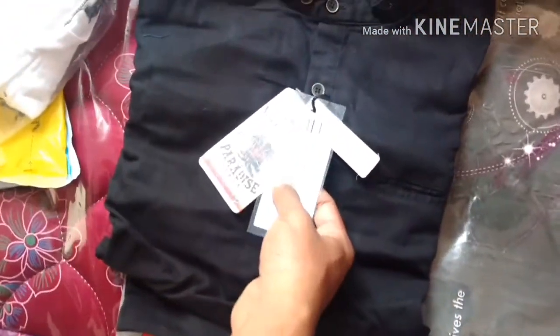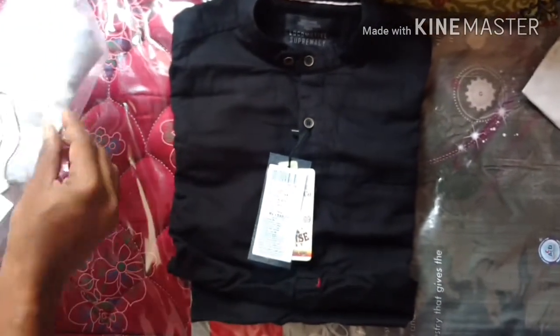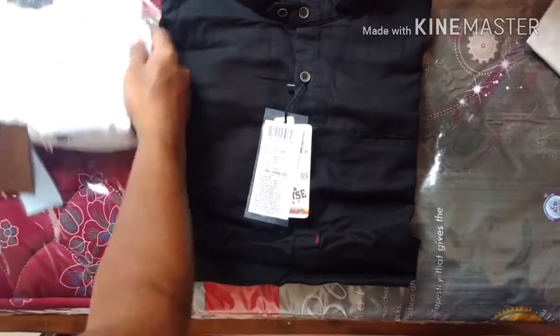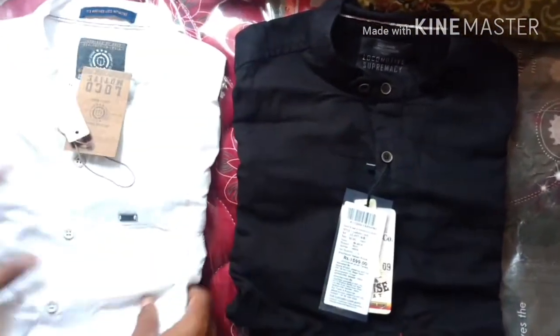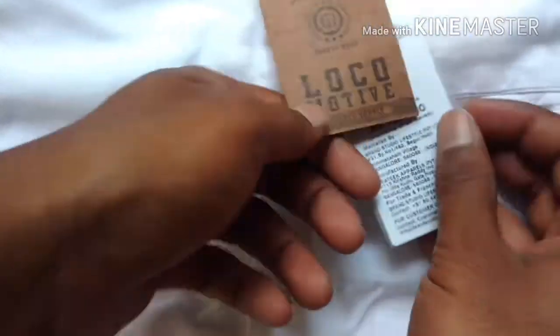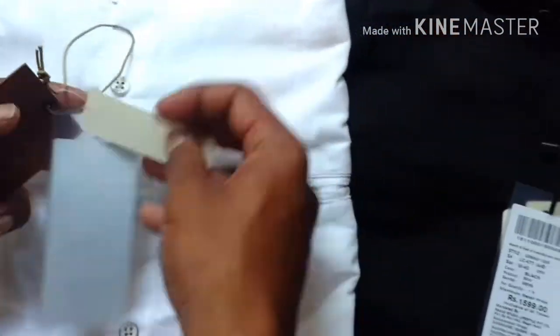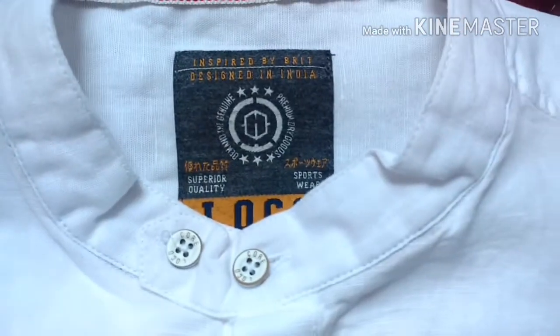You can see the price on the black one — the MRP is 1599. Now time to open the white one. This one also has an MRP of 1599 and it comes with the Locomotive brand. I don't know much about this brand, but quality-wise, the fabric quality is quite good.